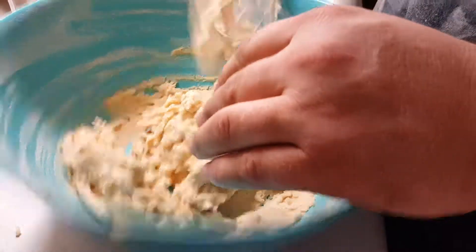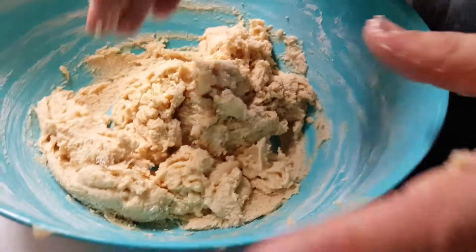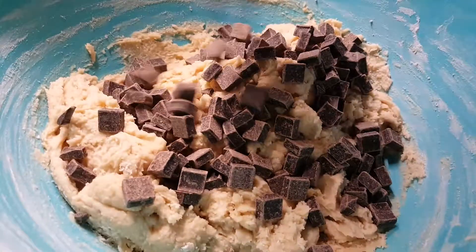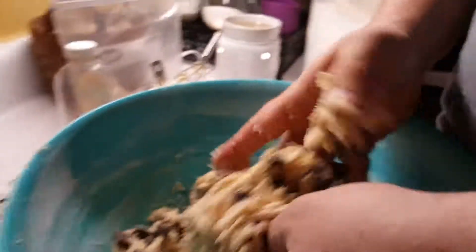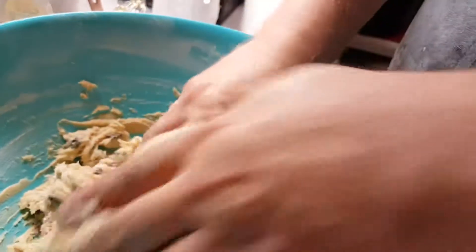That's about how we want it right there. Now if you have your own chickens or get eggs from a farmer's market you can eat the dough, but we bought ours at Walmart so we can't trust the source — we won't be eating this cookie dough until it's fully cooked. Now mix the chocolate chunks in real good by hand — see how it's firm but still sticky enough to stick to you.